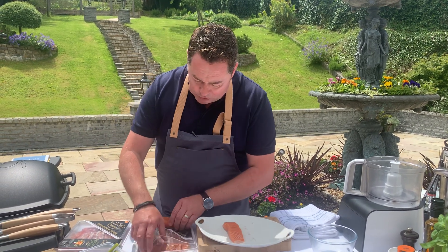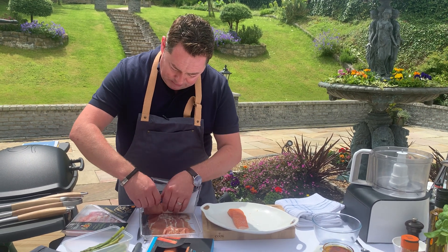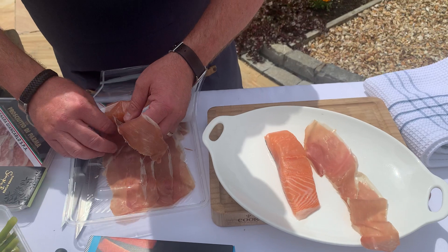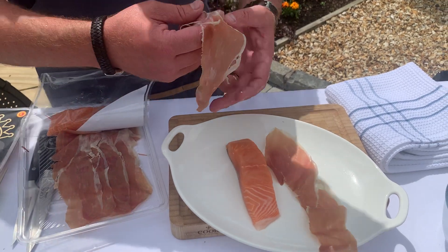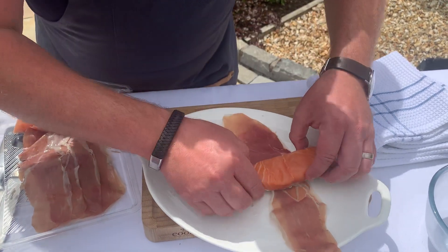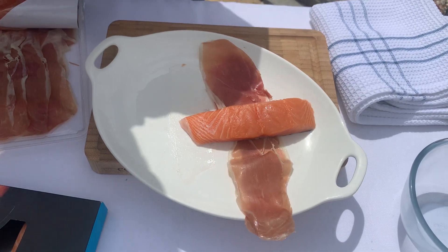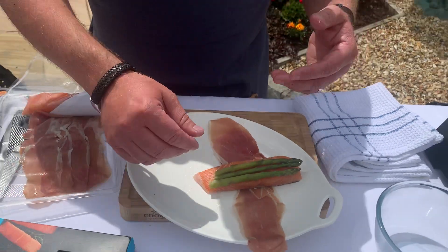We'll just do one first of all. We're going to use our little pieces of Parma ham — pop it onto the plate, two of them, to give a little bit of extra support. Just lift that out and arrange it. It's a wee bit fiddly but it's all a bit of fun. Your salmon goes on — two little sheets, nice and thin. Get a couple of asparagus — three nice asparagus spears, pre-cooked and blanched.